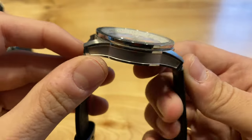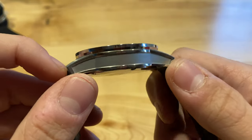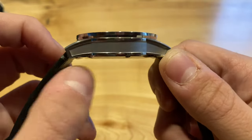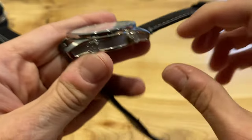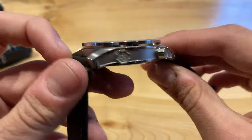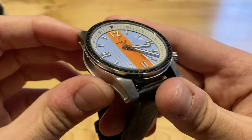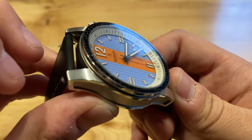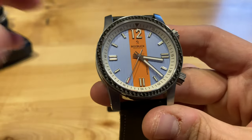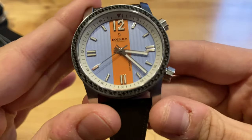Moving on quickly to the side of the case, you can see a really unique finishing — adding to just the uniqueness of this watch. You have a brushed inner area and a polished outer surround. You can also see on the other side with the two signed crowns that same mirrored pattern of finishing. As a watch, finishing-wise it is really nice — every angle looks pretty good. This model has been passed around to a couple of reviewers, so the condition may not be perfect, but I think it really is a nicely finished watch.